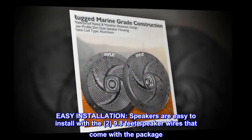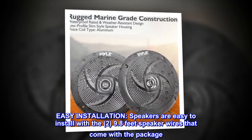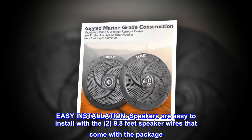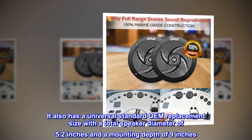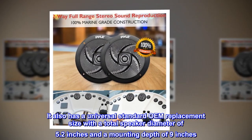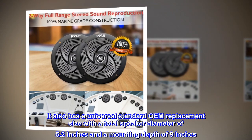Easy installation — speakers are easy to install with the two 9.8-feet speaker wires that come with the package. It also has a universal standard OEM replacement size with a total speaker diameter of 5.2 inches and a mounting depth of 9 inches.